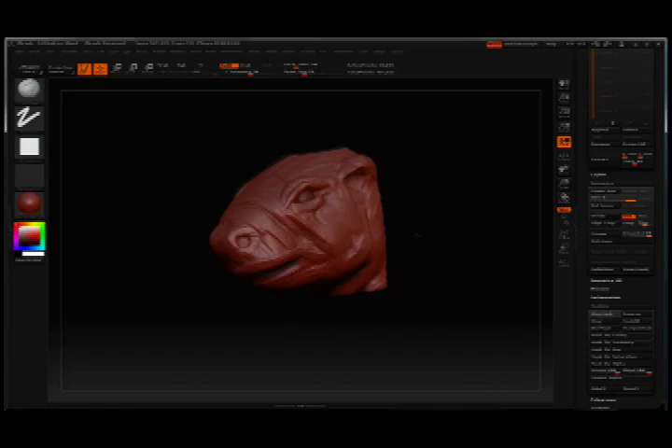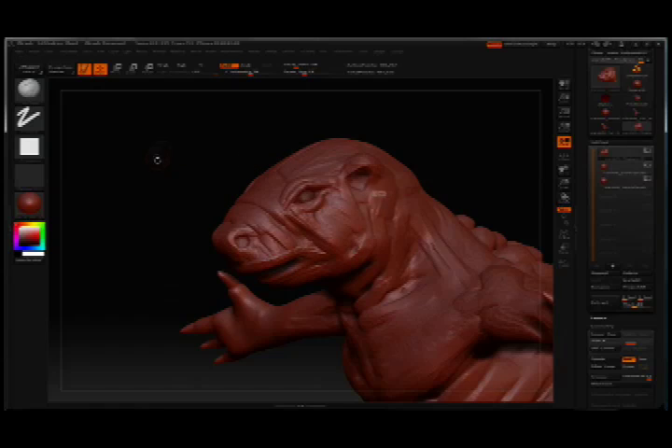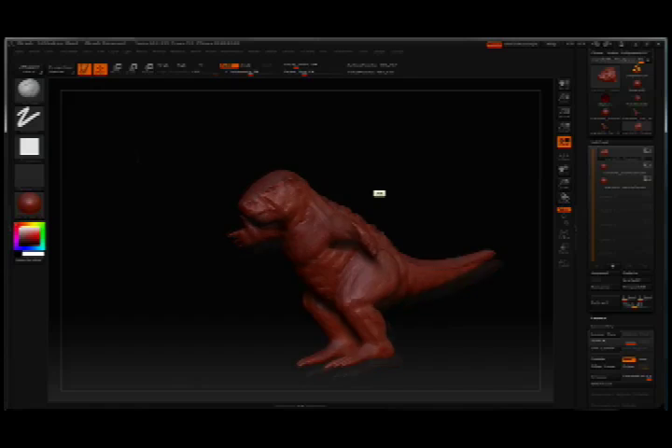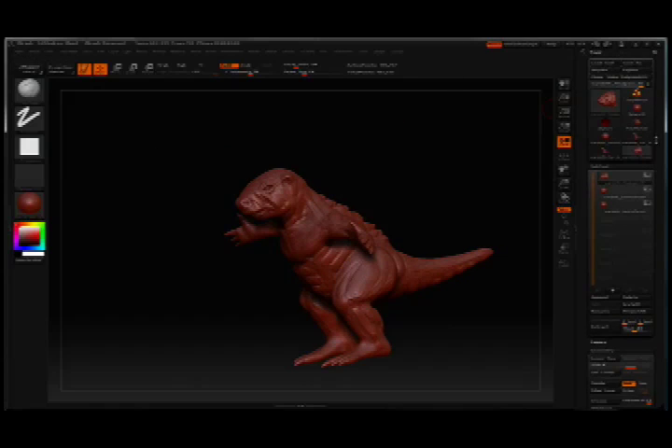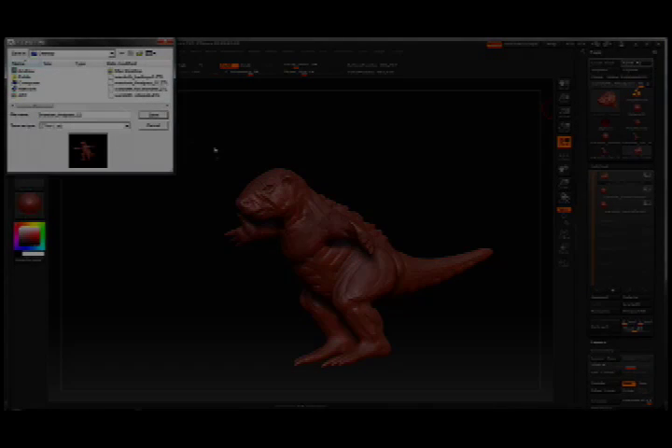That will take me through Part 7 of this video series, which was about projecting the detail from the original model to the new model with the correct topology, and then fixing any little imperfections that might have happened along the way. In Part 8, we're going to look at adding on armor to this model to start to finish it out.